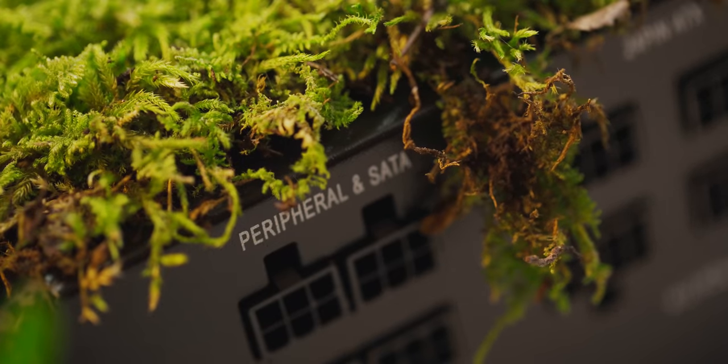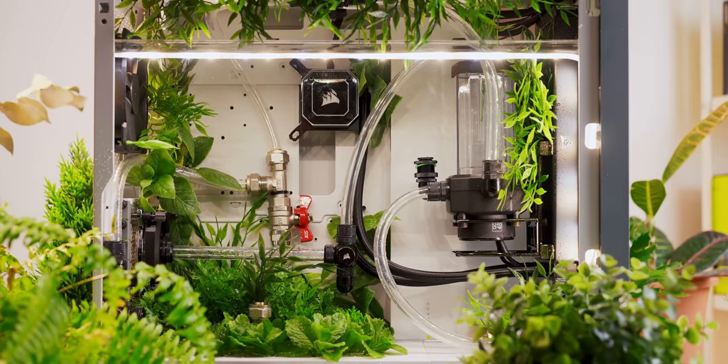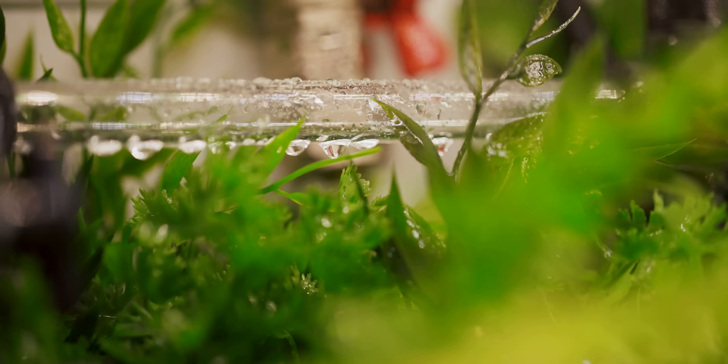This PSU is fully biodegradable and even edible. Your case might be housing a potato, but this one can grow them. If you want to find out more about this case, head on over to corsair.com and check it out. Happy gardening, my friends.